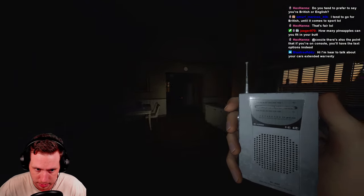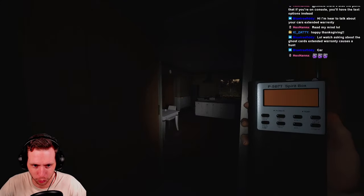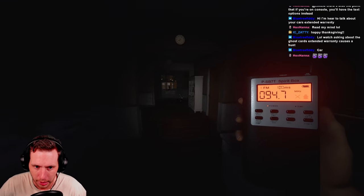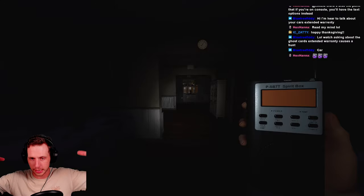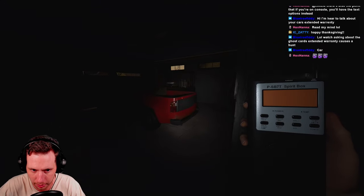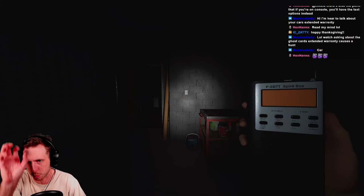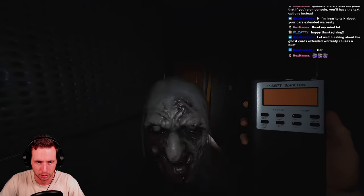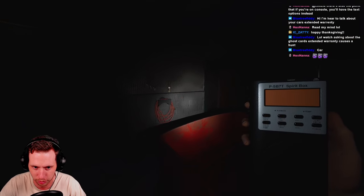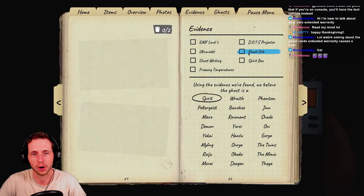A couple of those ghosts have very special interactions, so let's get into that. Here is the tier two Spirit Box — it's much, much better. With each tier, the interaction radius of the Spirit Box grows. The tier one has the smallest interaction radius. Also, the grandma ghost model is in almost every single one of my contracts — she's relentless.